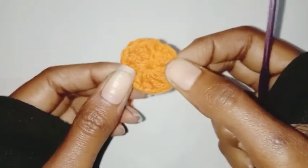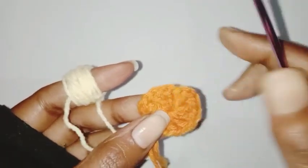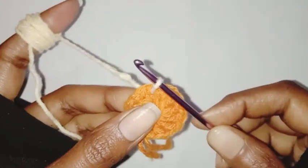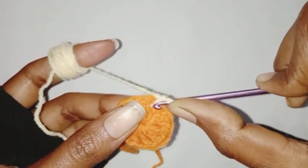We are going to close the magic ring, fasten off the thread, and weave the ends. Our first row is done. Now we are going to make the petals. I'm using a different color yarn — insert the hook in any chain one space.